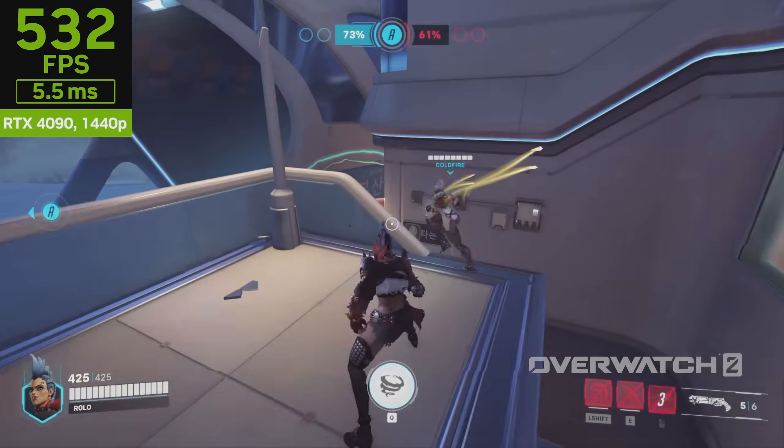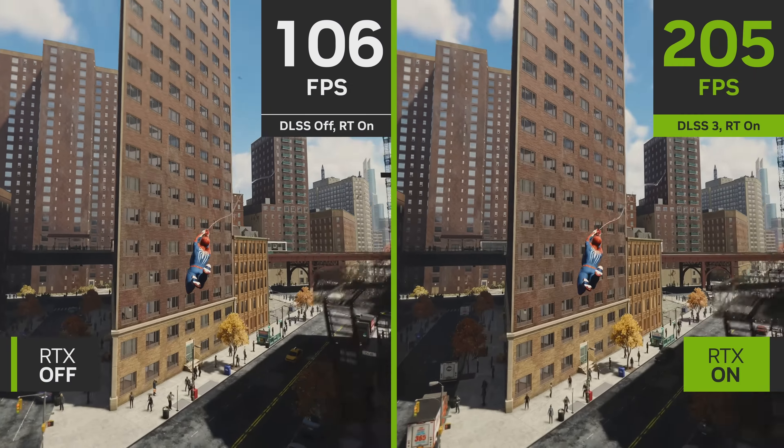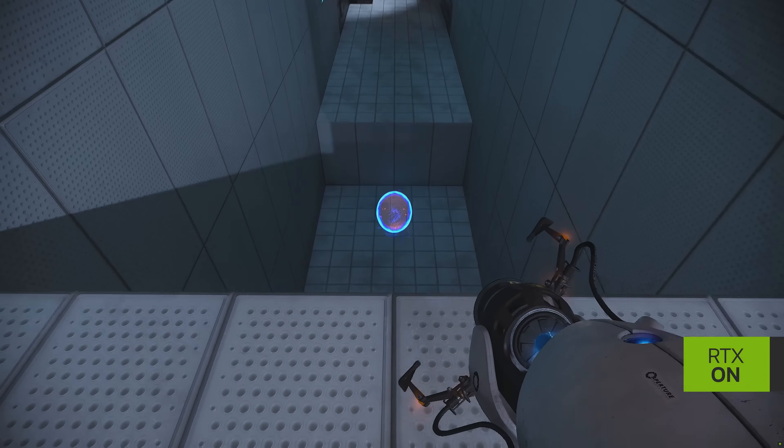Now we're looking at the start of the 4000 series hardware, and a next generation of AI improvements in DLSS 3. The absolutely insane readings we've pulled today are just the beginning. What a glorious beginning it is.